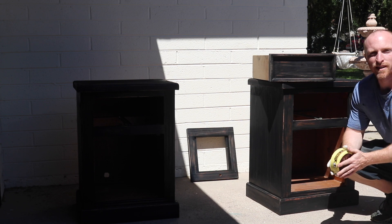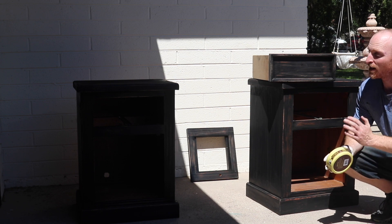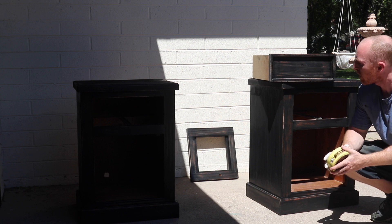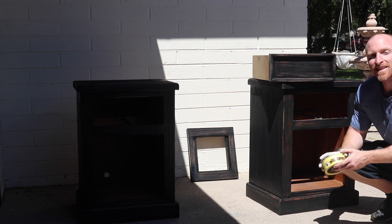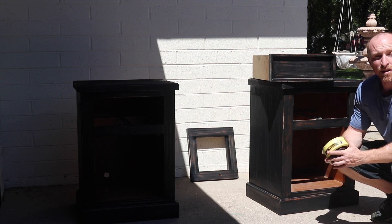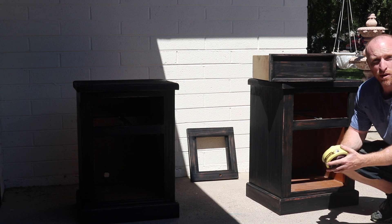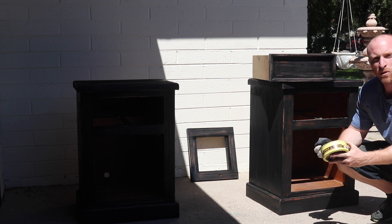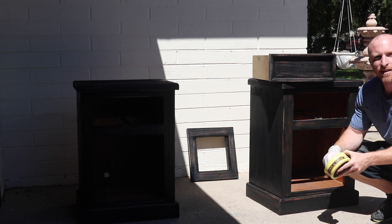Alright, we had to put some elbow grease into the sanding — getting that paint off sticks really well, so really good positive to this paint. So let's get to waxing this piece, then we can start putting the hardware back on it. So next time you see this, it'll be the finished product. We're going to use Howard's Citrus Shield Paste Wax, got an old sock, and let's get to work.